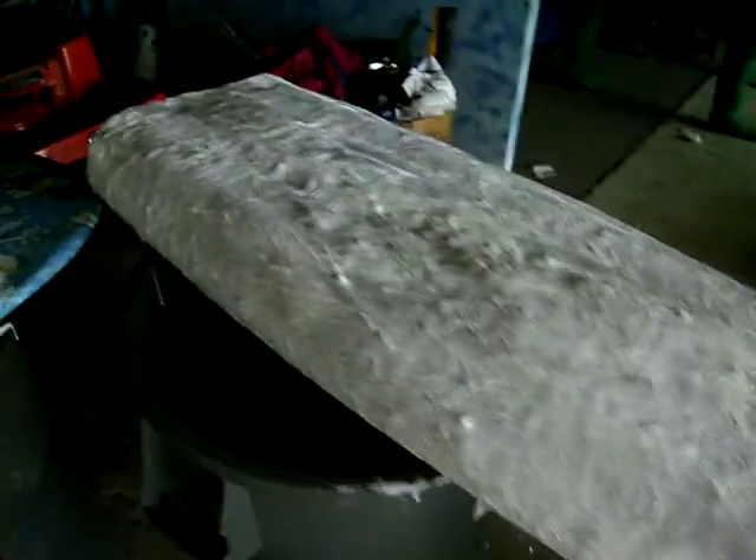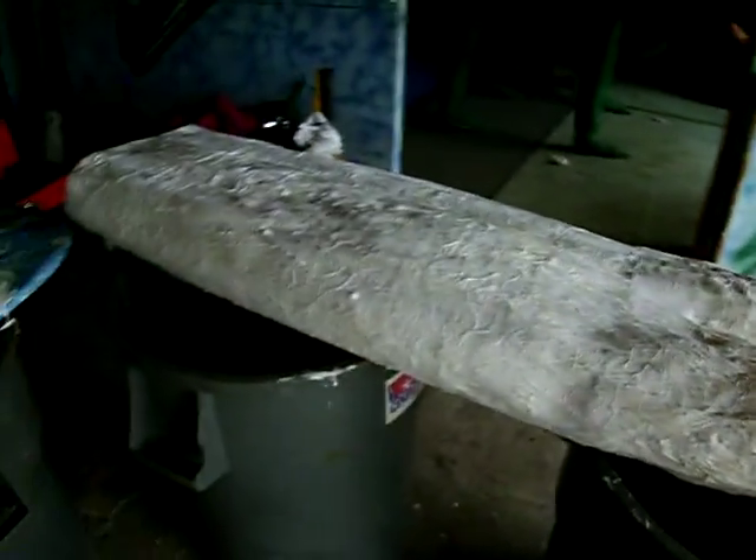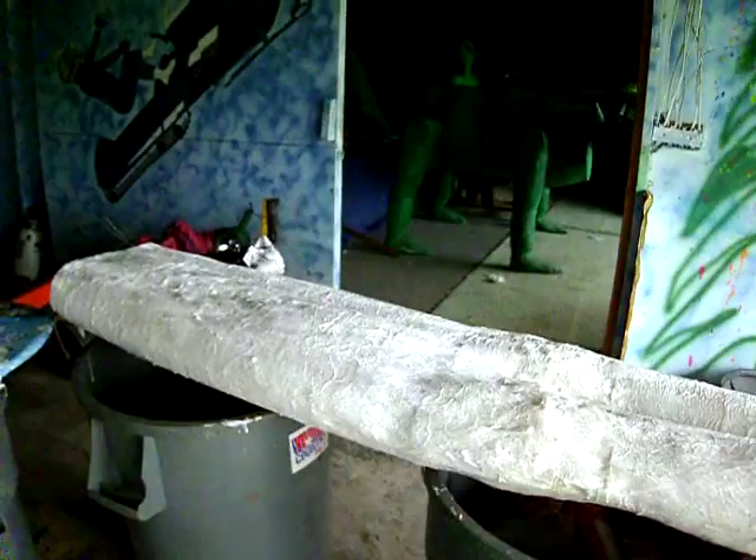You've got to put at least three layers. And if you do this, you do all one side at one time, then flip it and do the other side. All right, that's enough for the day.